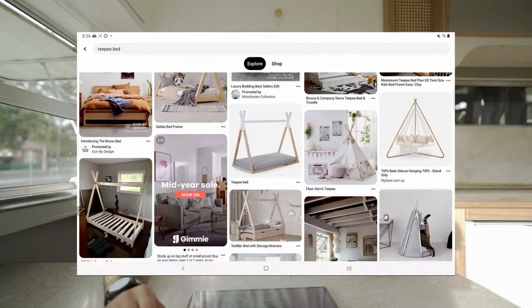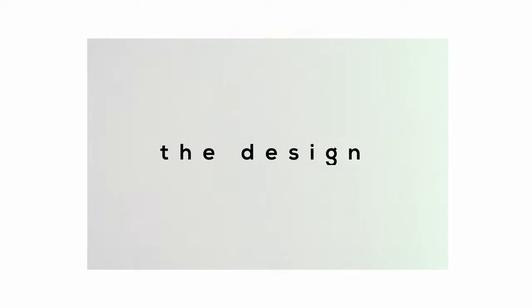We liked the ones that were sort of painted on the top. We also have this little side table that I think we bought from Kmart, and we're sort of using that as a little bit of inspiration as well because it lives next to his bed. So let's start with the design of the bed.